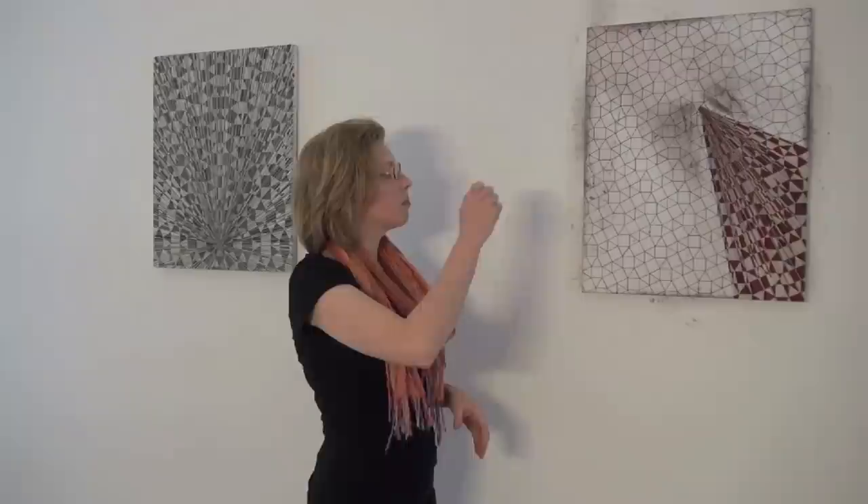These works are in the mocha show. This one is finished and this one here is part way done. What I do is I come up with a composition that I think will work and then I mark it on the canvas, and this is done with paint.